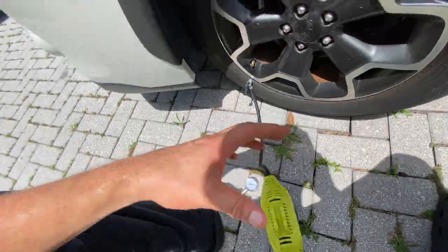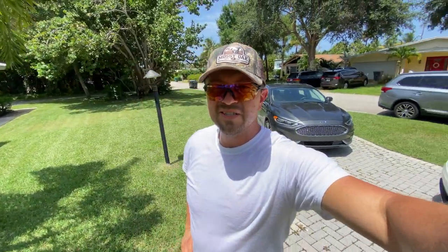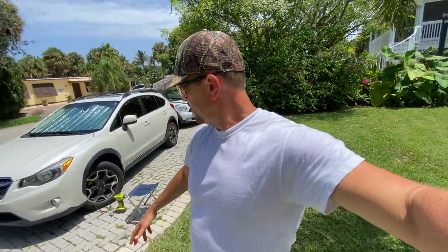I think we're done at this point. All right, everybody. I appreciate everyone stopping out in the Florida heat here — about 90 degrees or so. The flat tire was a little unexpected this morning, so I figured it was a good time to show you how the little Ryobi pump works and give you a little DIY on how to fix the flat on your car if you ever get stuck out on the highway or in your area.